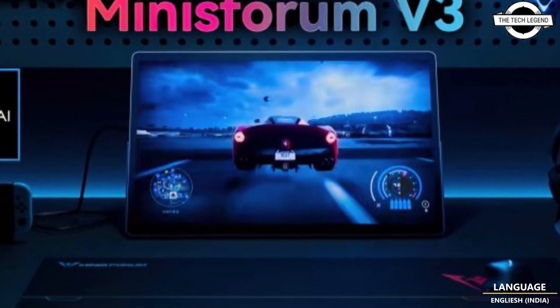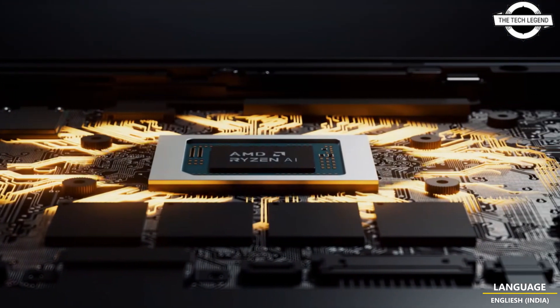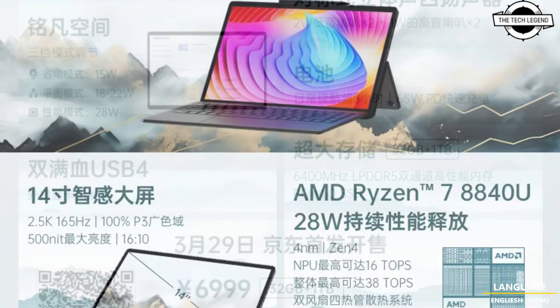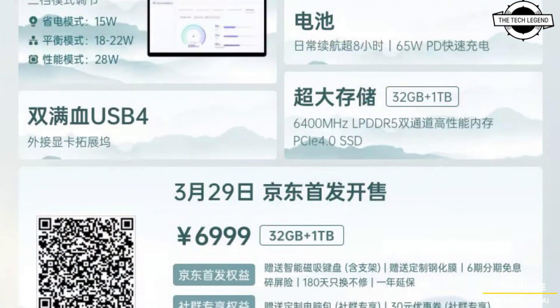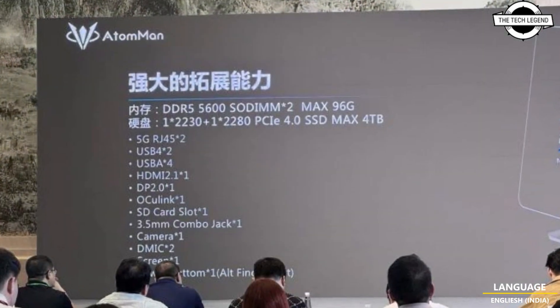The Minisforum V3 3-in-1 tablet comes equipped with the AMD Ryzen 7 8840U APU, which has 8 cores, 16 threads, and a boost clock of 5.1 GHz, 16 MB of L3 cache, 8 MB of L2 cache, and a TDP rated at 28 watts.